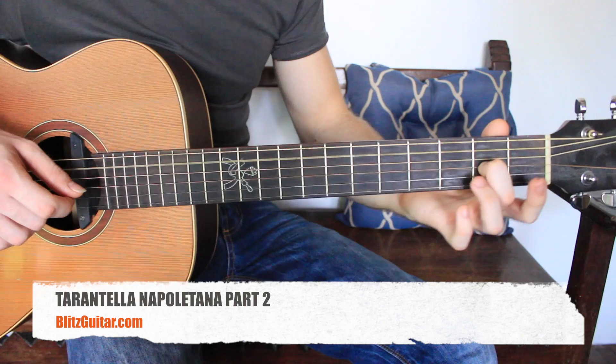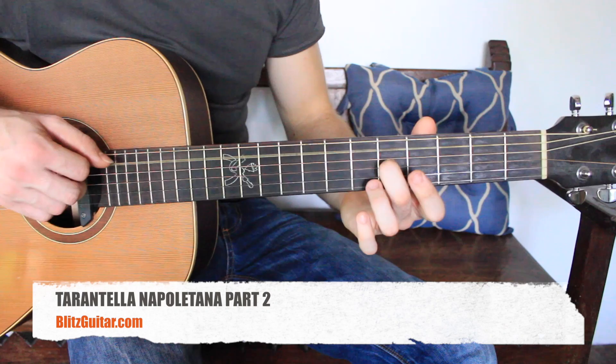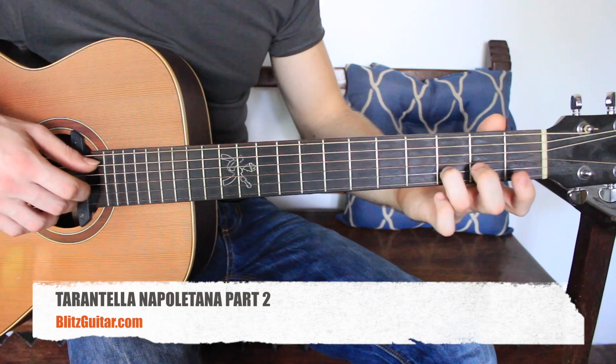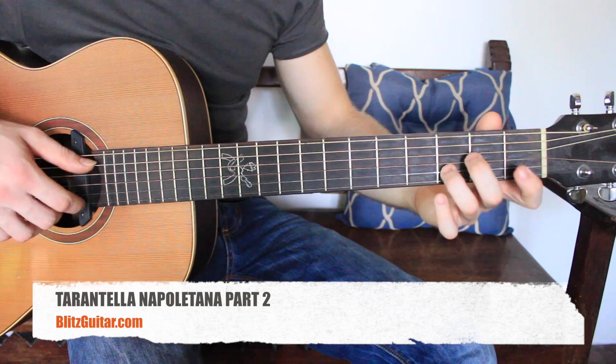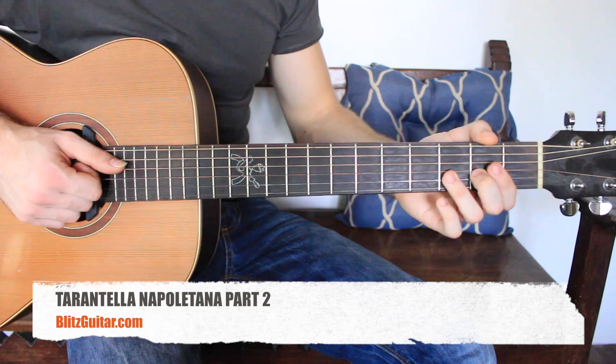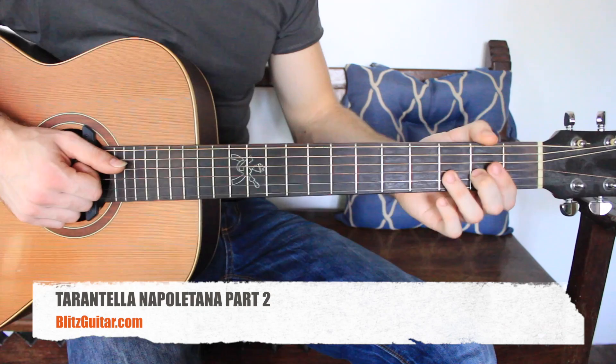Maybe just start with the melody and remember always to play the bass note in the right place. You can repeat that as many times as you want — it's a song that never ends. Thank you very much for watching, make sure that you get the tab and create your account at Blitzkytar.com. See you next time.